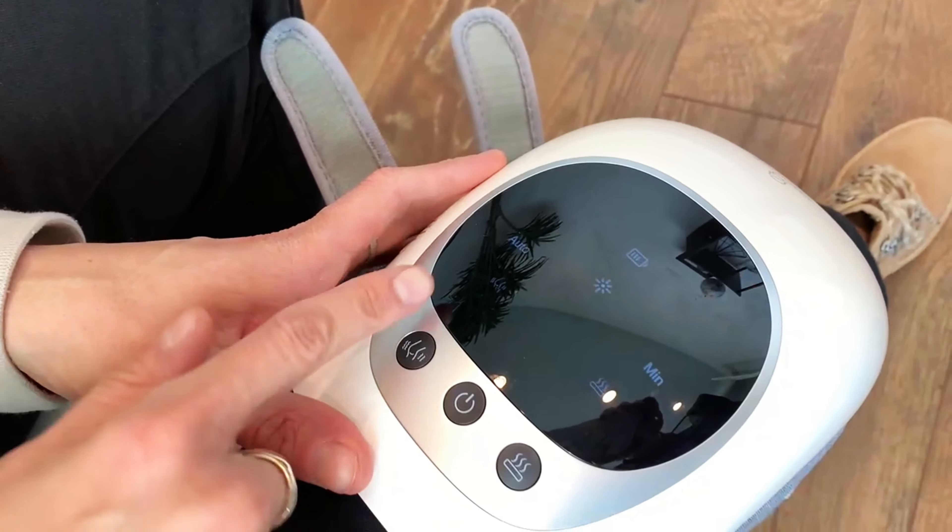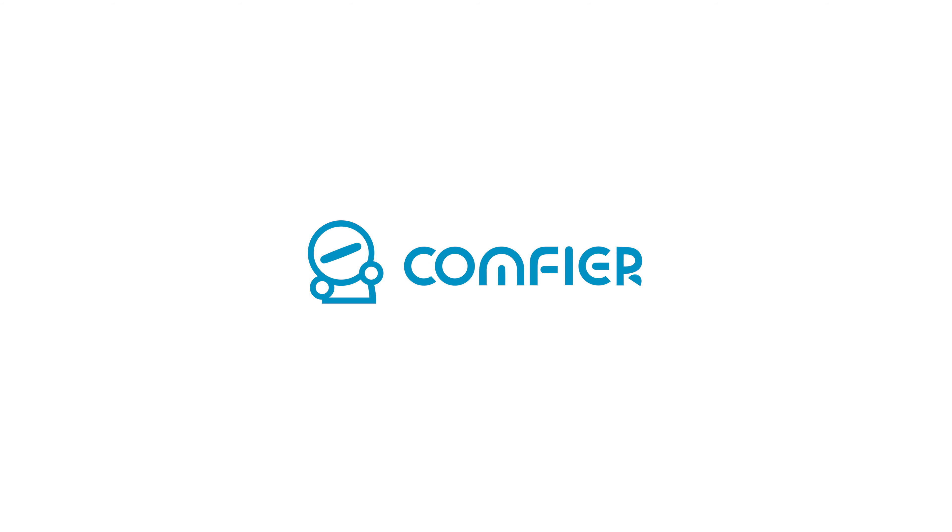To have vibrations going on the side actually feels really, really nice, especially if it's achy — to have different pulses going and vibrating in different ways. I feel like it helps a lot.